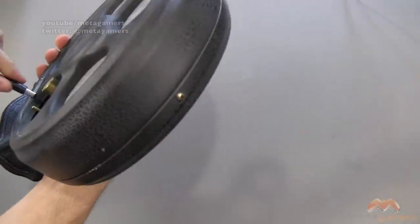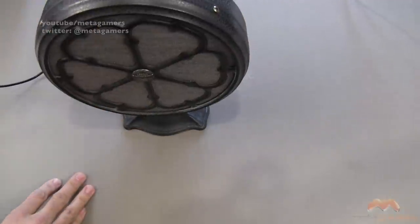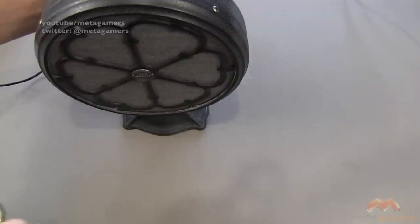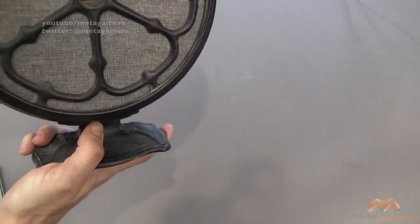We'll plug it in and give you a listen. Of course, sound is not always the best over YouTube videos. Turn it on — you can kind of hear a pop there. Let's see if we can get some tunes going. I'm adjusting the volume on my phone, but you can kind of hear what this sounds like, hopefully. Volume control is in the back, but also on the phone.